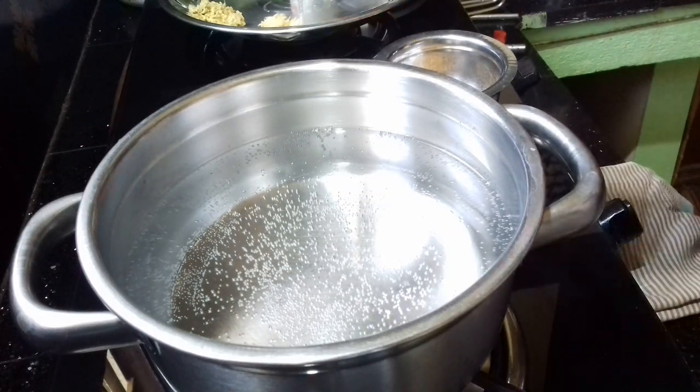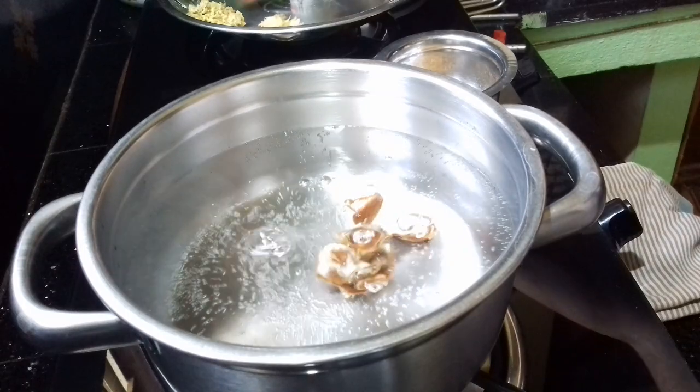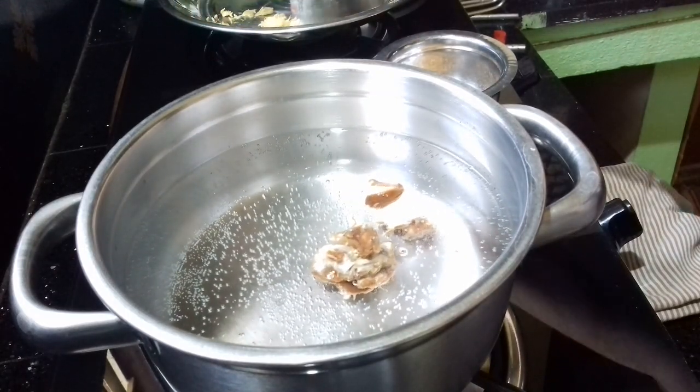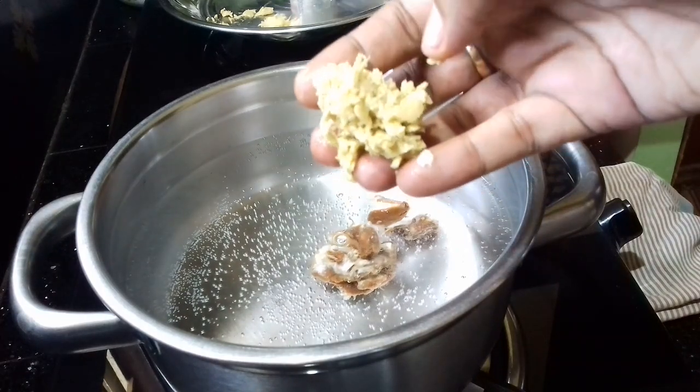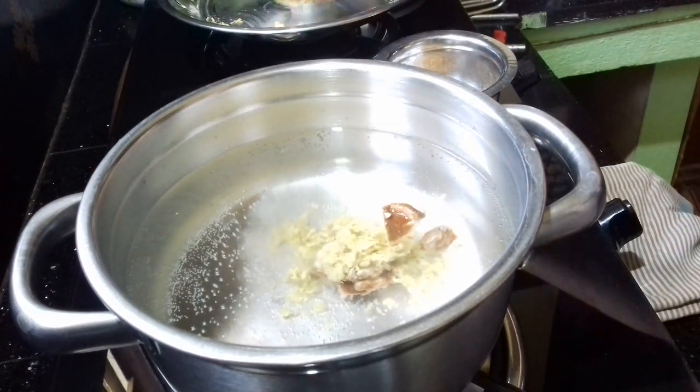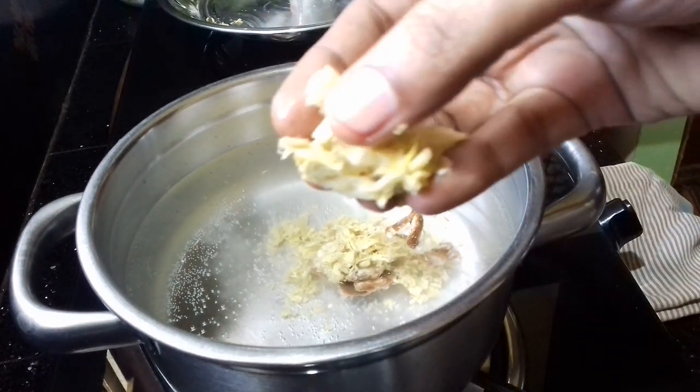After 4 minutes, I will take the milk to the sugar. Then I will take the milk and make the milk.